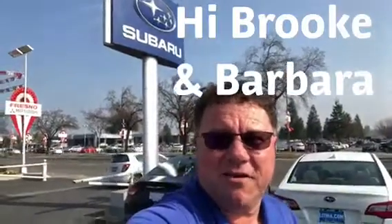Hey Brooke, hey Barbara. Ed Monson here at Subaru in Fresno. Let's look at some blue Subarus.